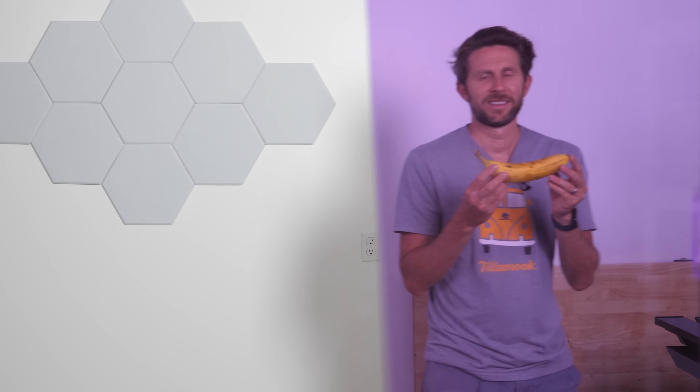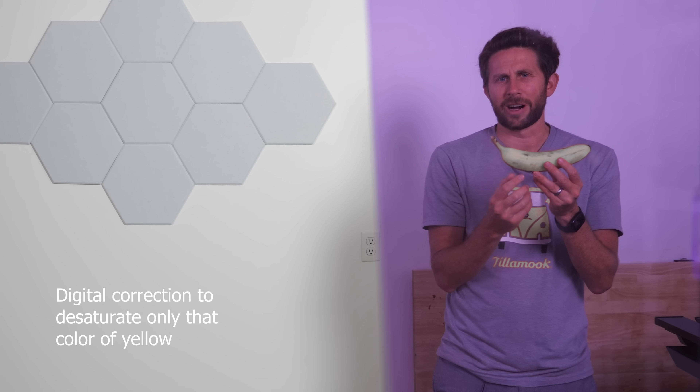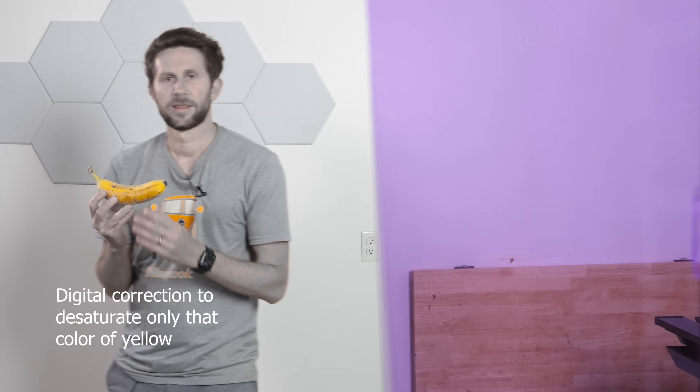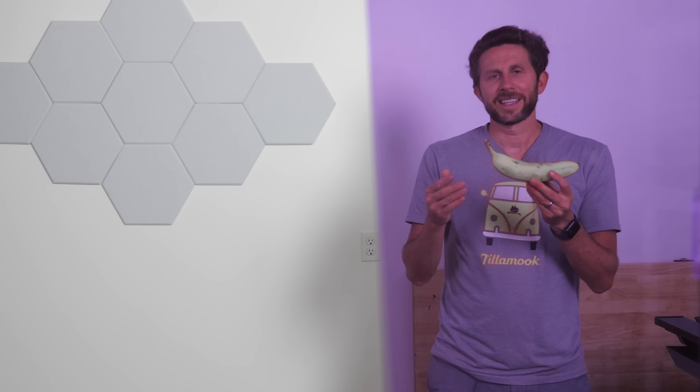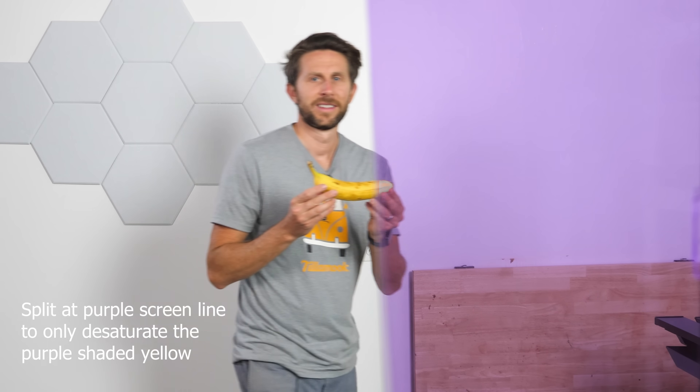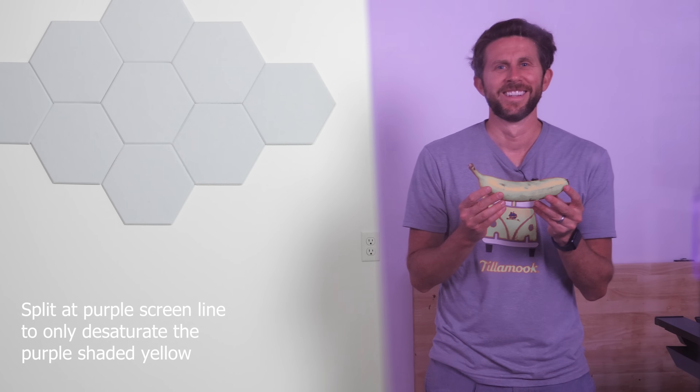So it's definitely not turning white. Even if I digitally change the white balance so that this should be white, this is what it makes everything else look like. Unless I do it right at a specific cutoff, it still doesn't work. Even if I put another purple screen in front to get a darker purple, I still don't get a white banana behind it.